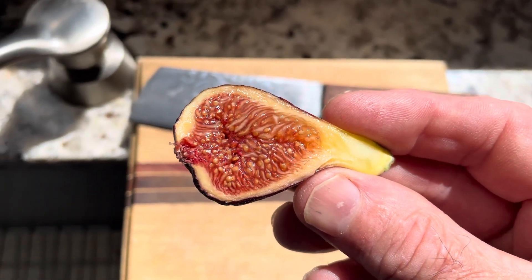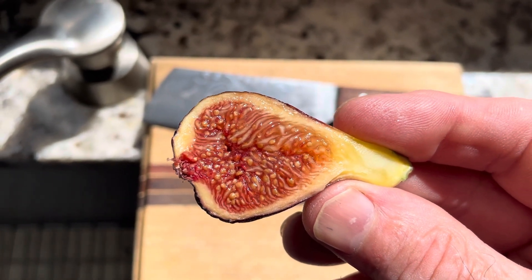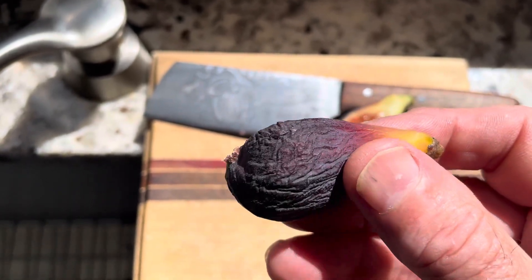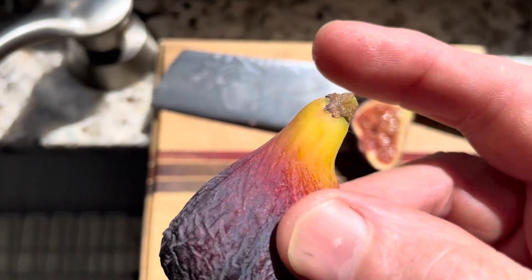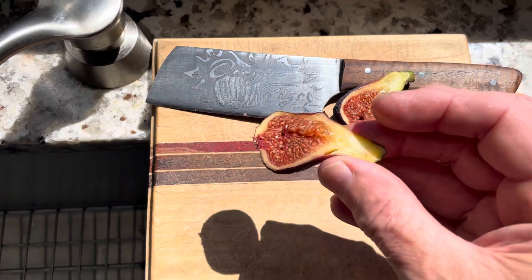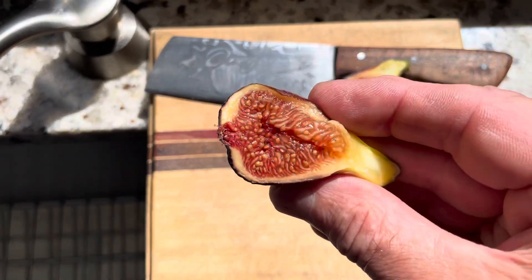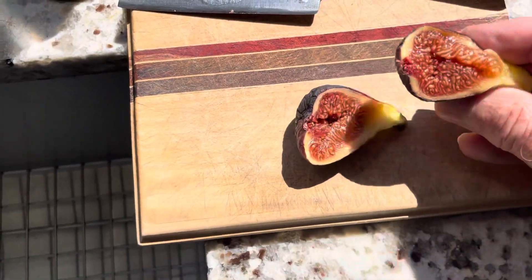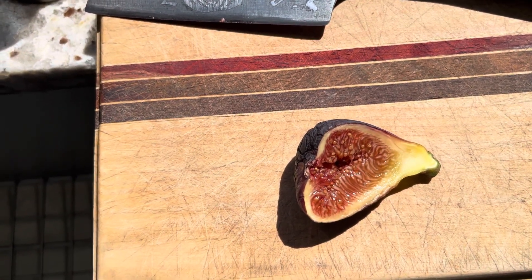This is my second tasting video on Roja. The first one I tasted watermelon and caramel — I think it was ripened a little longer than this one. Still, this one has that wrinkling and that pretty yellow at the neck, and you can see no latex when I picked it. Really beautiful. We'll see if I come up with that same profile of caramel and watermelon.